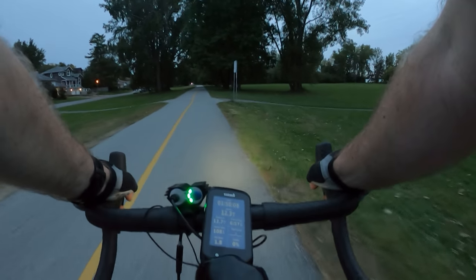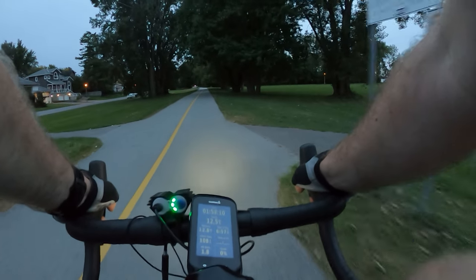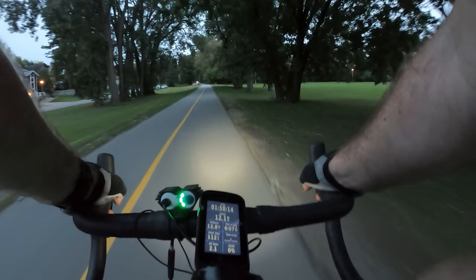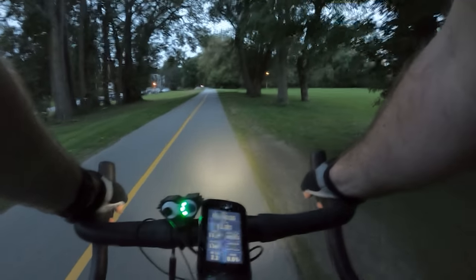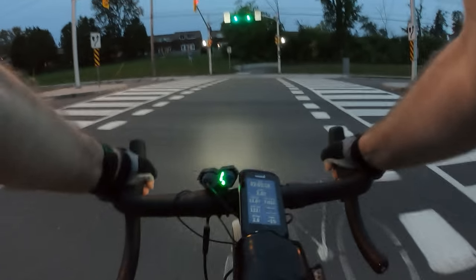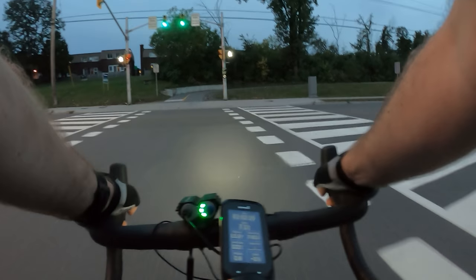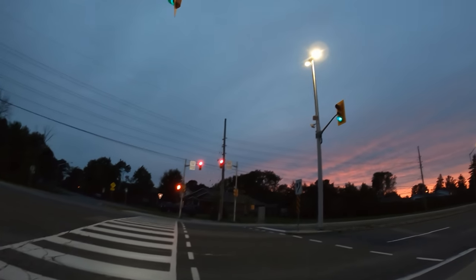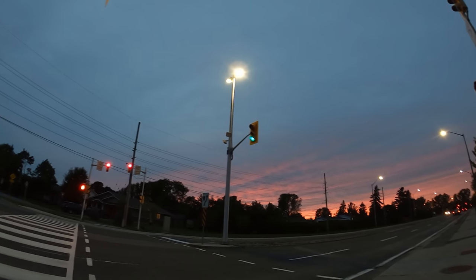It's 6:57 p.m. and the sun's going down, it's overcast. Let's see how well the camera does going into the dark.